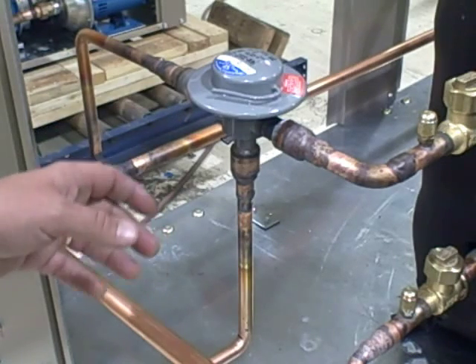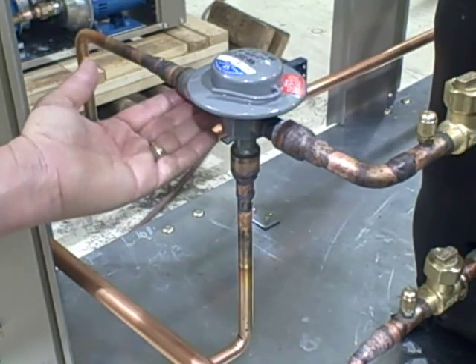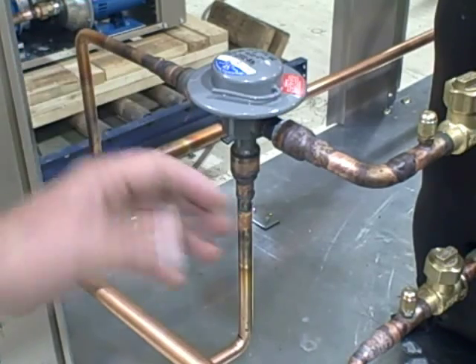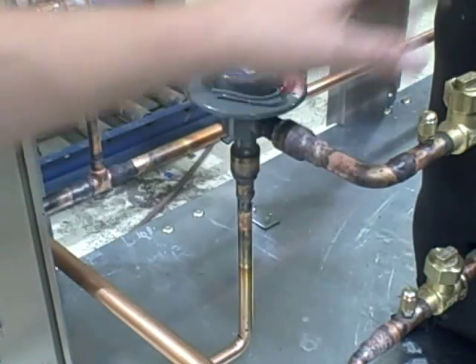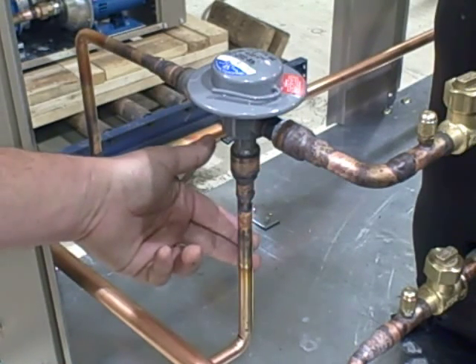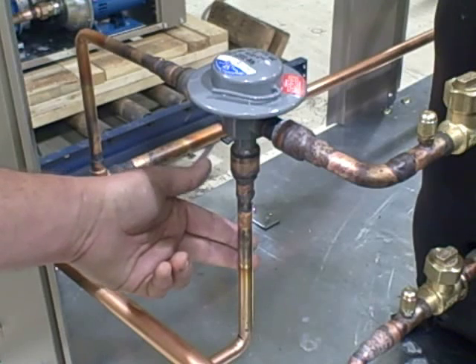this line right here is your hot gas coming from your compressor discharge. This line here is going off to our receiver. This line right here comes from the output of our condenser.